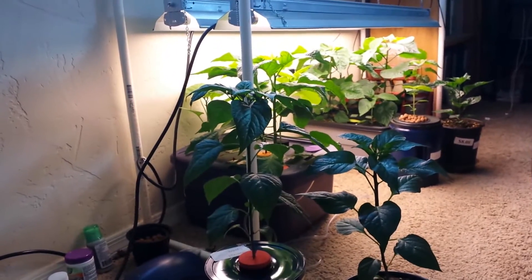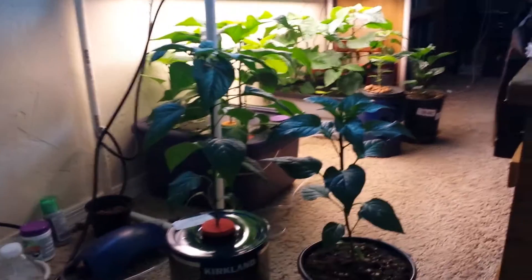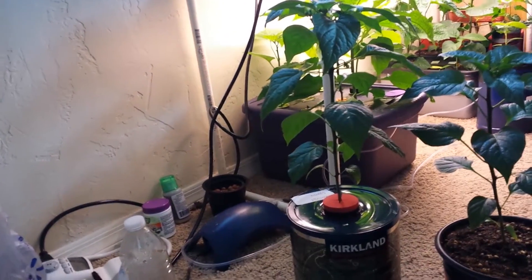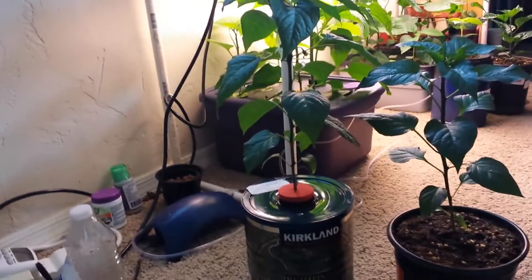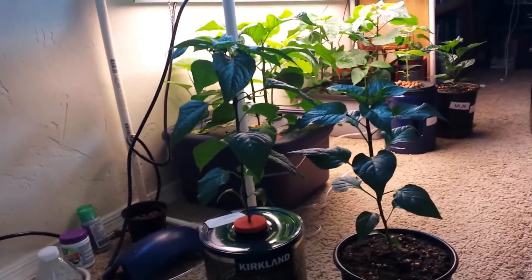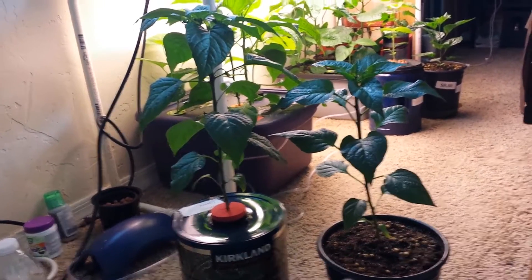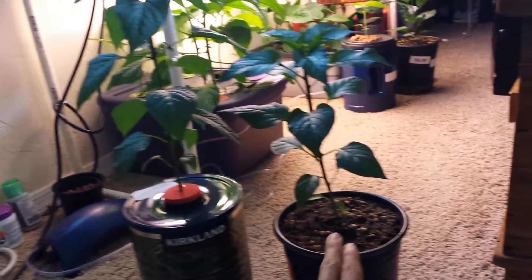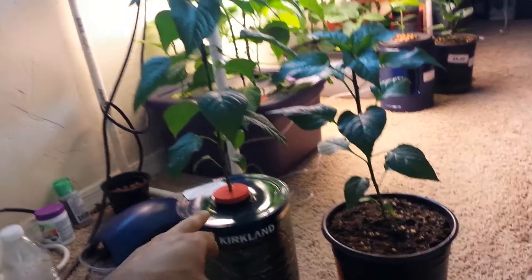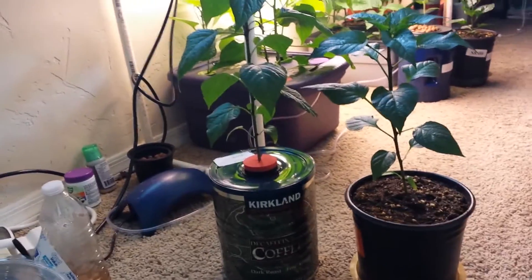Today I want to show you an experiment with carnival cayenne peppers comparing soil versus kratky hydroponics. The kratky hydroponic is kind of like a hydroponic system except there is no air circulation. I planted these at the same time — the one in soil germinated earlier, and I put the later-germinating one in a hydroponic system I made out of a coffee can.